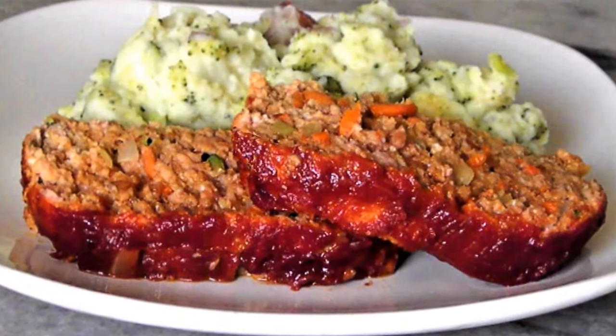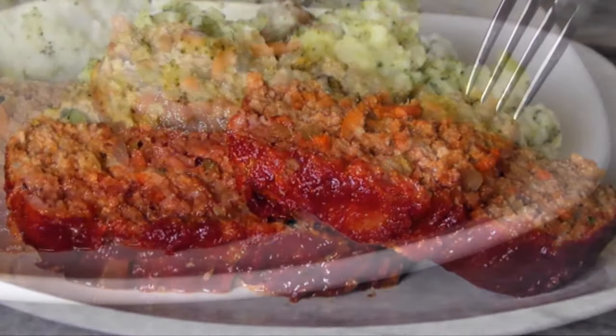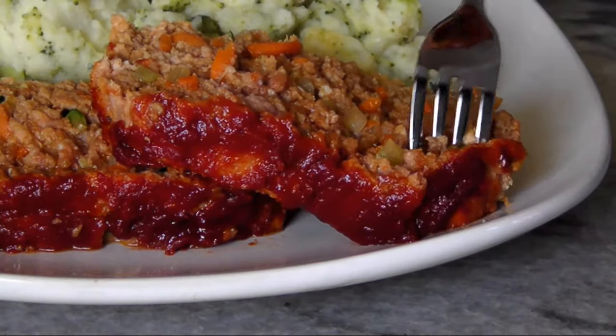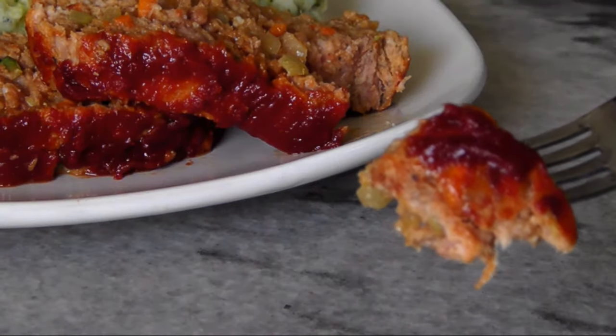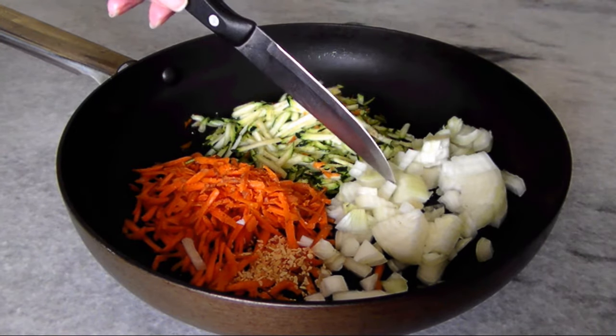Hello, welcome to Easy Gluten-Free. Today we're making a delicious meatloaf that slashes the carbs without sacrificing any of the stuff that makes meatloaf the ultimate all-American comfort food. I'm starting out here with a half cup of diced onion.